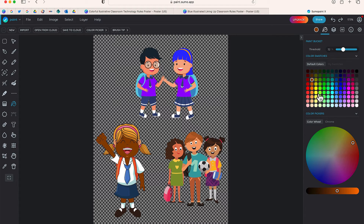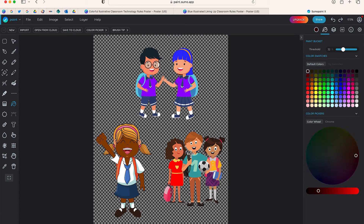Now how about this group? Let me change this dress from that green color to yellow. That's maybe too bright, but that works. This character here — let's give him black hair. Let's give them all black hair.